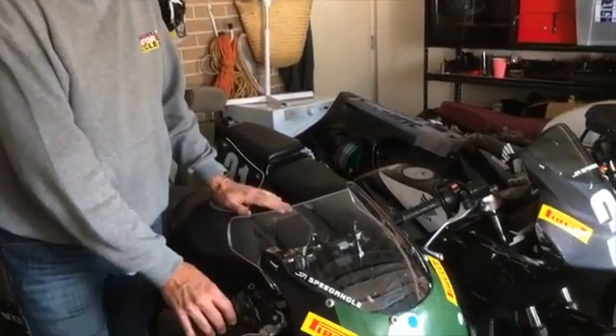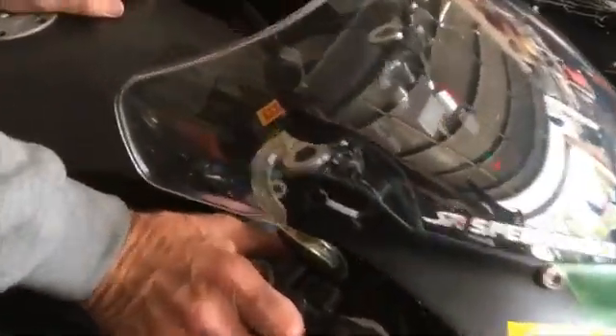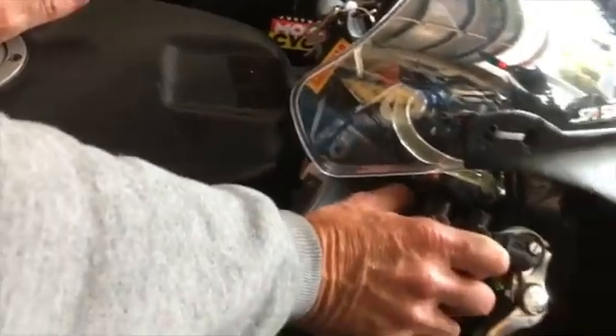We're down here in the workshop trying to get the bikes ready for the PCRA round tomorrow. As is usually the case with this bike, the battery on the little CBR250 is dead — it just loses its charge from sitting around because we've got a small battery in there.